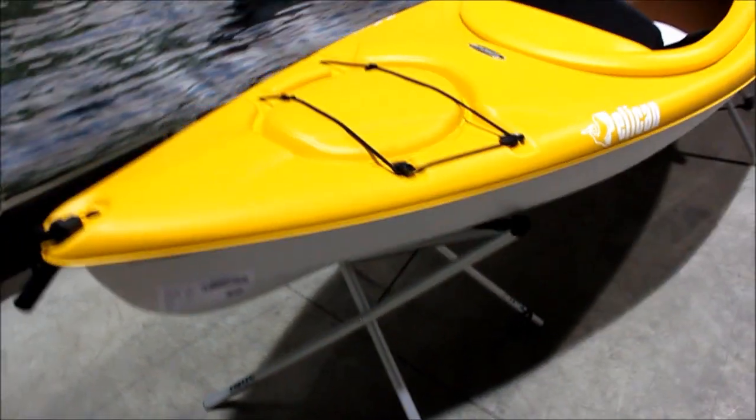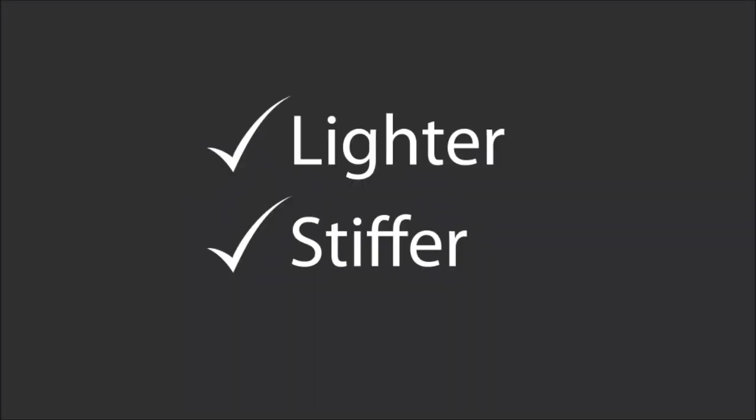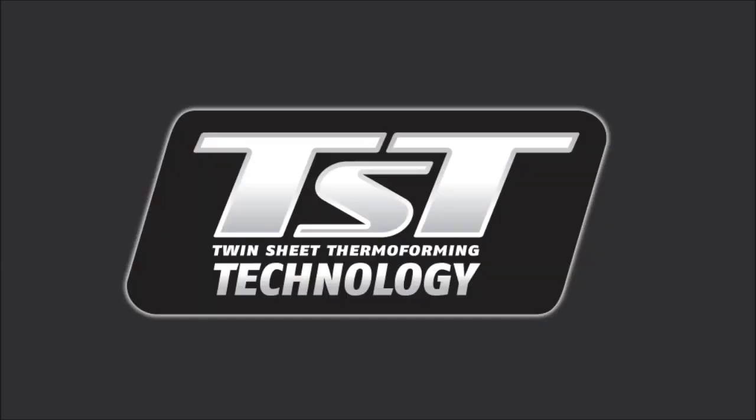When you're looking at kayak performance, generally speaking, the lighter the kayak the better, and the stiffer the kayak the better. Twin-sheet thermoforming, or TST, allows us to make a kayak that is lighter and stiffer than other polyethylene boats.